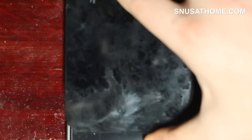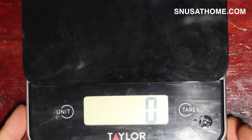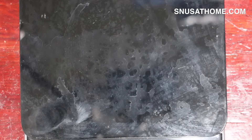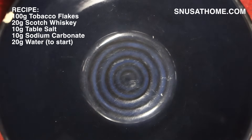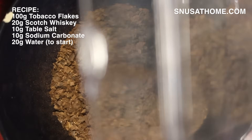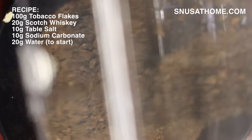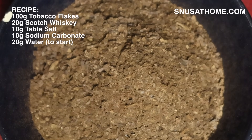That's all the prep work we need — let's get to making some dip. We'll need a kitchen scale and a mixing bowl. The recipe is based on 100 grams of tobacco flake, so we'll start by measuring that out.